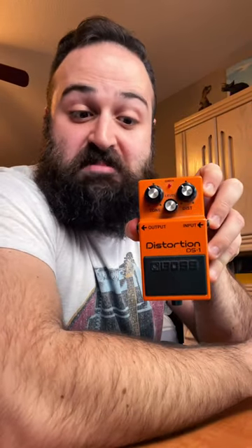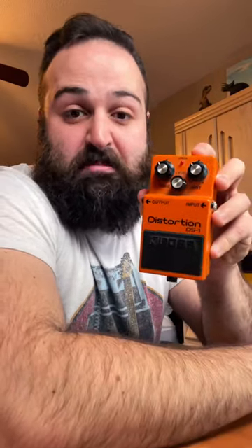Time to trigger the boutique guitar community — the Boss DS1. Not a bad pedal, but everyone loves to hate on it. It's been basically bastardized, a walking meme at this point, and I think it's just due to the fact that not a lot of people really know how to use this thing. So sit back, I'll show you how I run it.